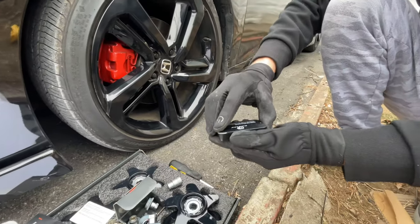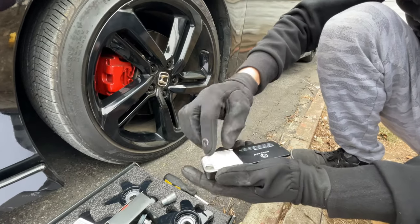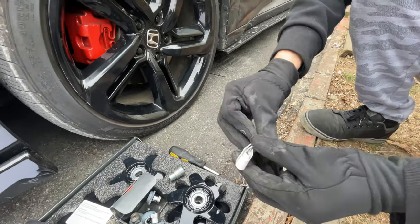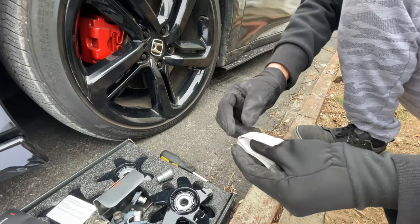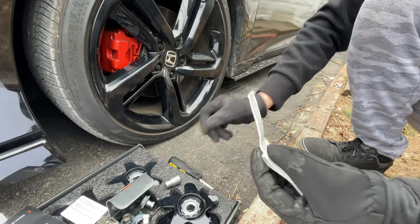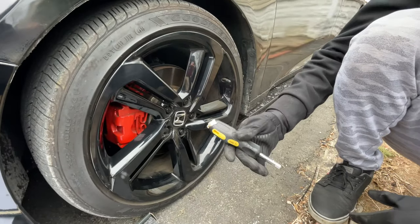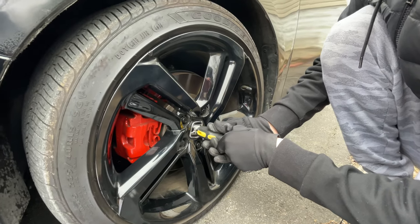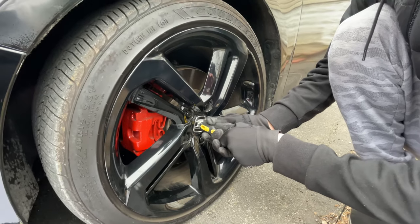When you get the putty — all right, there you go. You only need about this much and they're reusable. I'm going to cut them up into small pieces and put them on this. We'll get back to you. I got some on the piece and we go ahead and press it in there and keep it there for a bit.